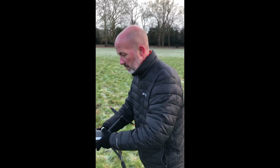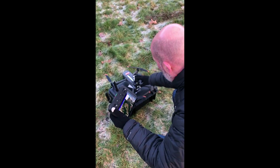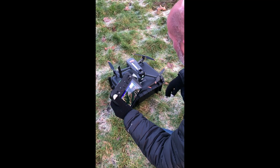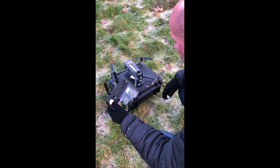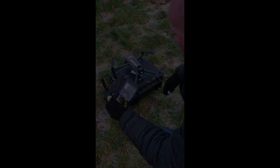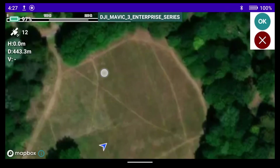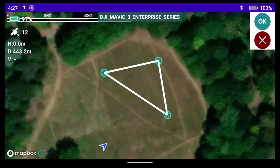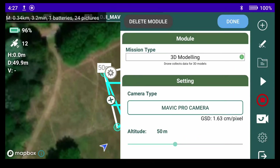We place it down and here we are firing the drone up. You can see that Hammer Missions is already preloaded onto the smart controller. We're actually doing this in the field, so we're going to plan our mission in the field. Here we go — it's our 3D mapping mission.